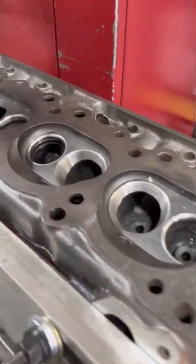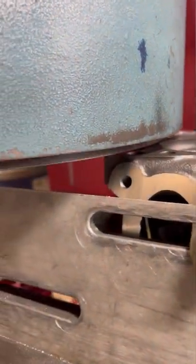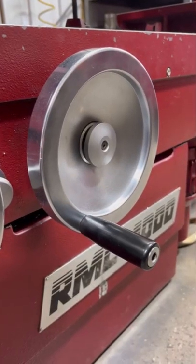Luckily, the fixture we have for the surfacing mill makes it pretty easy to do different setups like this, and we can make the jump straight over to doing the head gasket surface after finishing up the exhaust manifold surface.